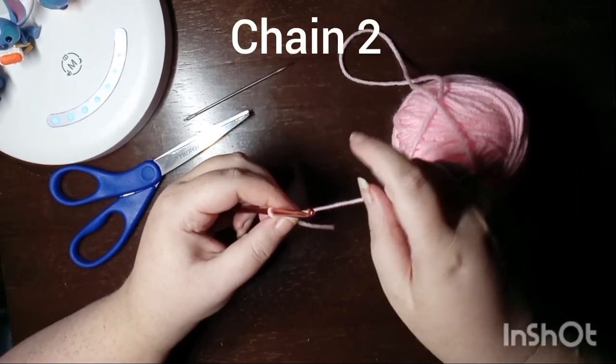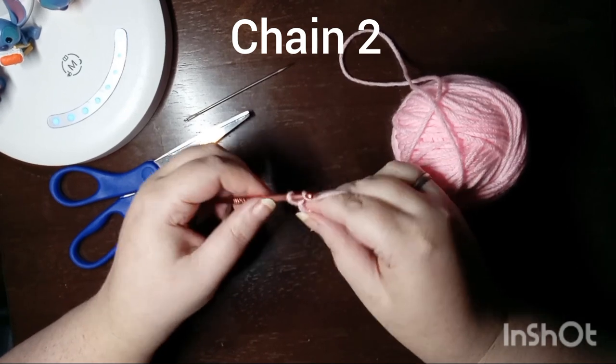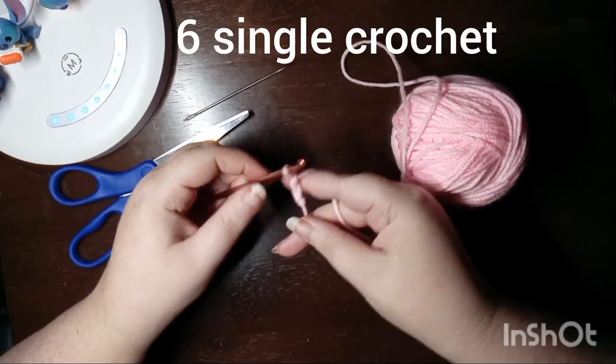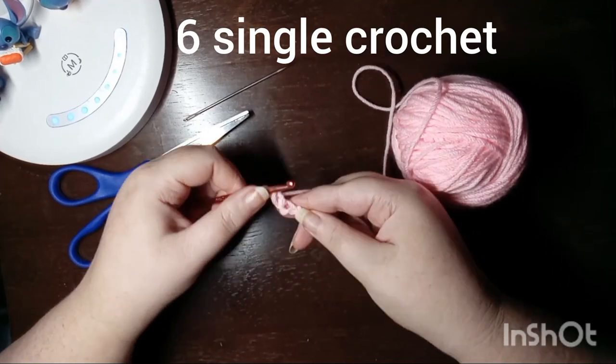We begin with a chain two that replaces the magic ring that most patterns start with. The first round is six single crochets worked into the first chain that we created.